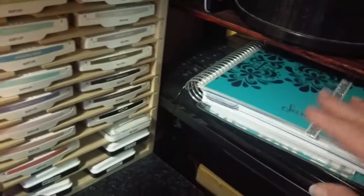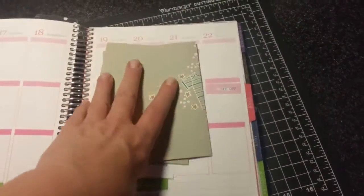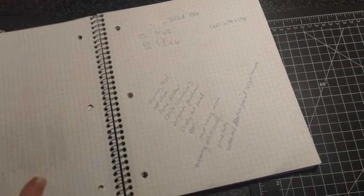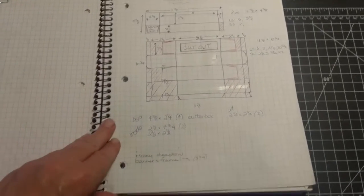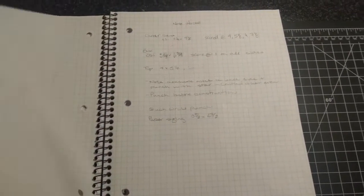So I have my Erin Condren life planner — you've probably seen me do a video on this. I love it; I don't like it always to be on my desk, but my life is here in these books, in these pages. And then under that is a five-star notebook — that's all my dimensions and what I design for Fabricate Friday. This would be a really neat periscope video to show the process I go by — cutting bits and pieces. This is my second book so far.